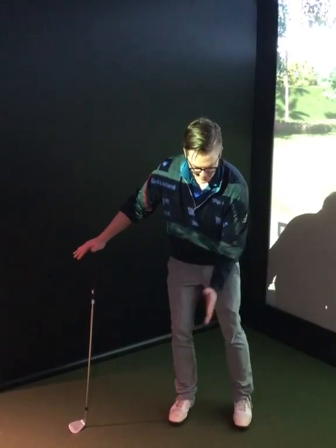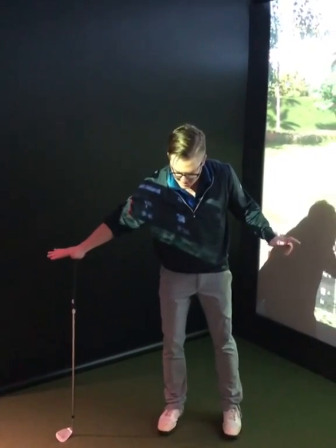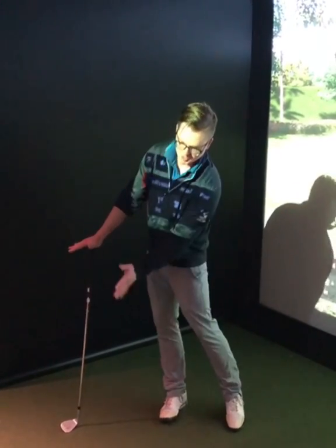So I'm gonna stay forward. This trail leg is just gonna turn a little bit around me. I'm gonna make sure I feel that push into the ground here with the club, and then on the way down feel just a little bit of pressure going forward to help control my low point.